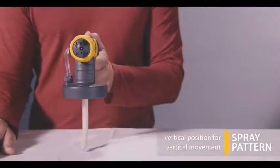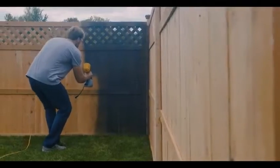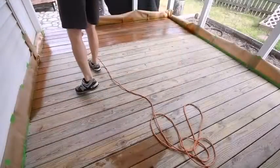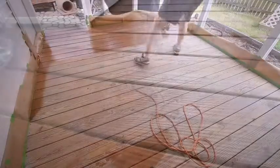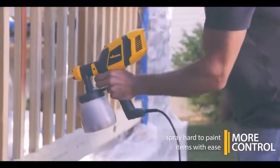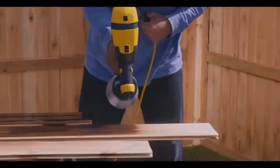Paint sprayers have an obvious advantage. They can spray paint, stain, and clear finishes faster than any brush or roller. But just as important is their ability to apply an even coating to uneven surfaces like window shutters, steel balusters, and areas that would be hard to reach with brush strokes.